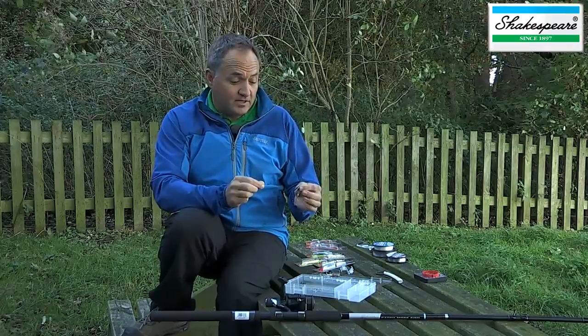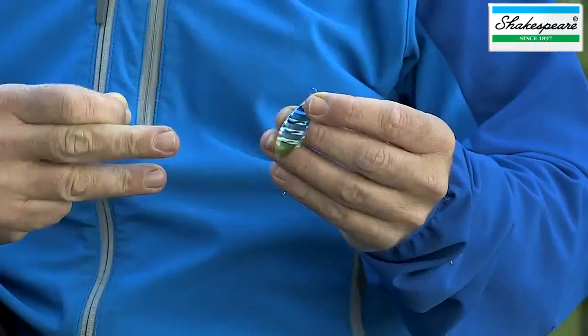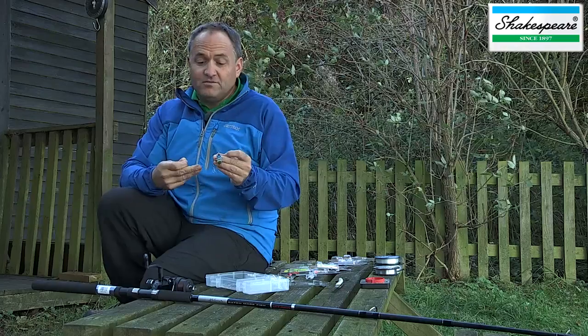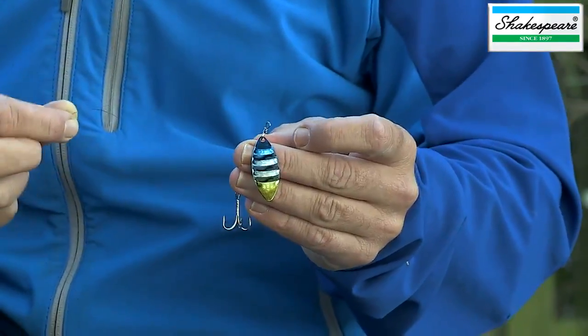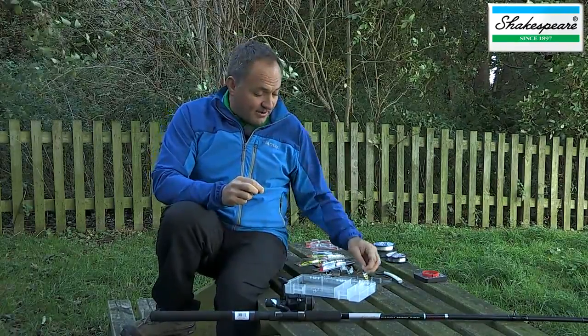The first rig I'm going to show you is a basic spinning rig that you can utilize with these smaller spinners like this 8-gram Jetstream spinner when you're fishing for pike and zander, small perch, also trout and salmon.